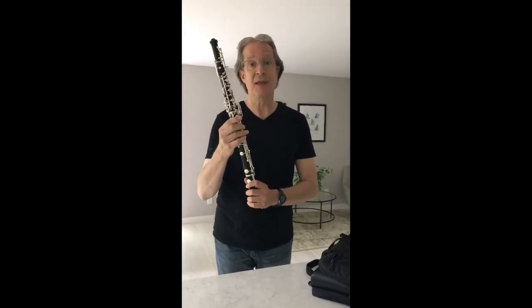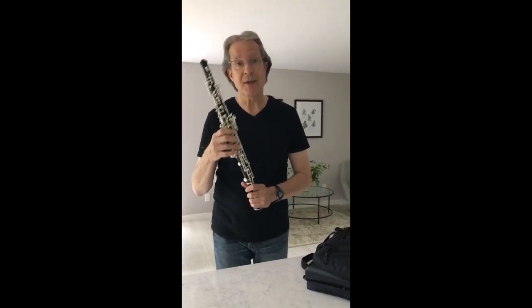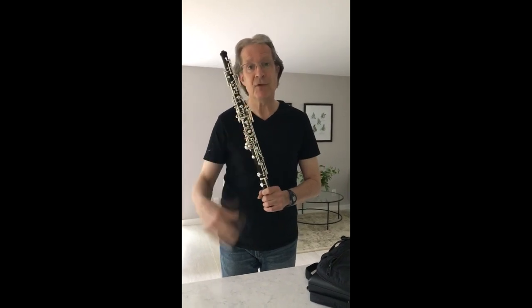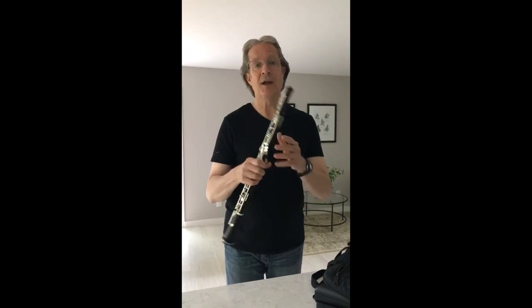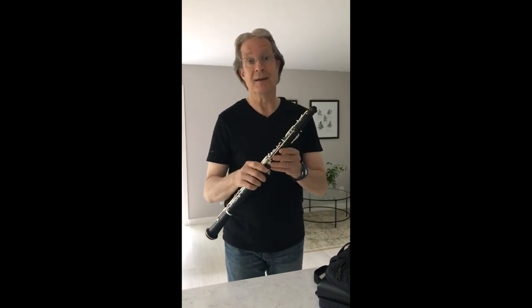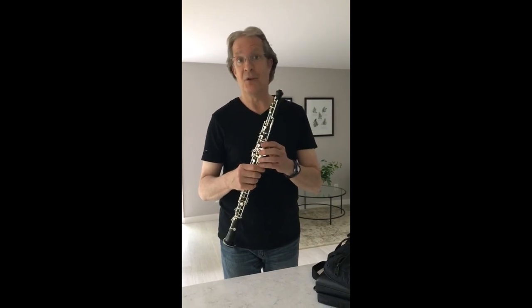This is a Yamaha, and the model name is the Yamaha Duet. I like it very much. It's a very free-blowing instrument, and for me it's particularly well suited because of the low register. The low register is very free and easy, and for me as a second oboe player that is incredibly important. Another aspect that I like is that all of the Duets have plastic sleeves in the top joint. This is wonderful because it helps prevent cracking, and in the two Duets that I've had in the past eight years, neither one of them has cracked.